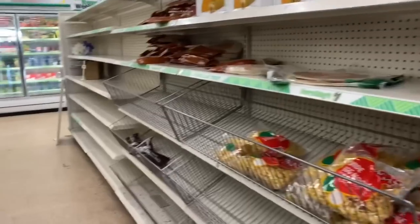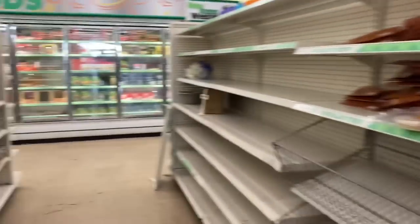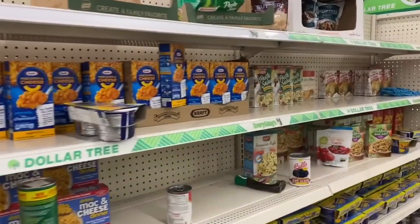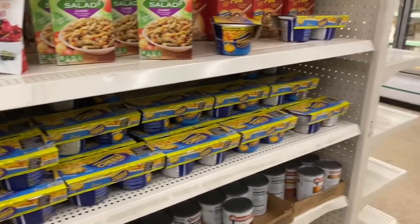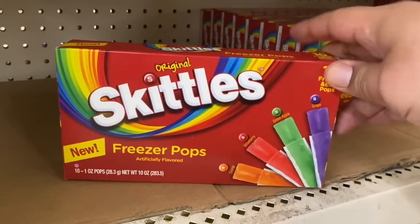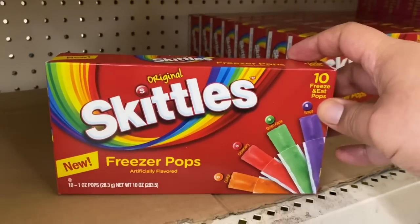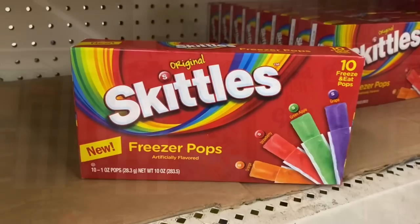I just want to show you guys what I'm seeing at the store. So if you guys are in the San Francisco Bay, Oakland area, you guys can see what to expect at your local Dollar Tree. This is so funny — kind of random, but they have these freezer pops by Skittles. Definitely going to get one of these. This is definitely a really cool idea, especially now that it's going to be warming up. Definitely a nice treat to have at home.